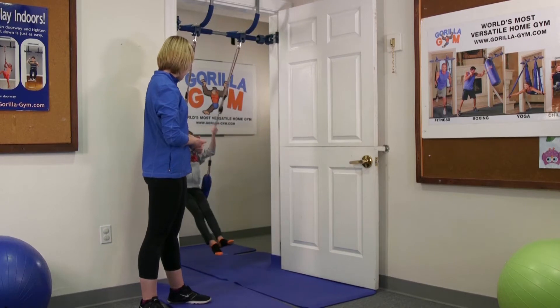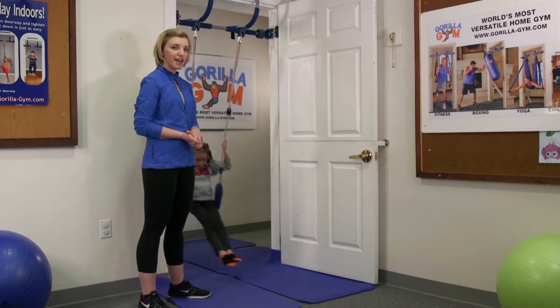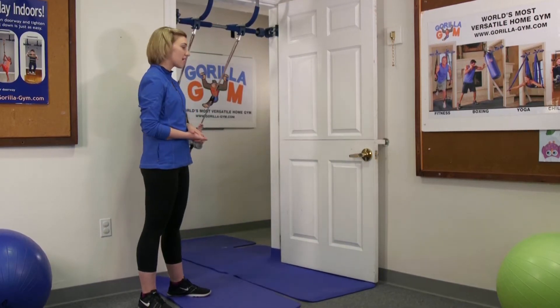She's going to back up and swing front and back. This is still great for their coordination, awesome for their core, holding themselves up. They love it.